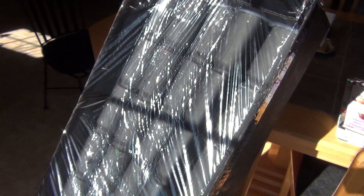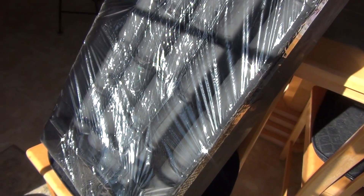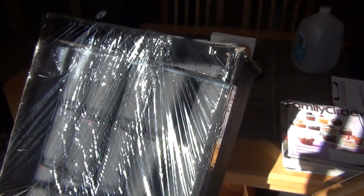I made a portable version of the beer can solar heater using cans and a piece of cardboard box and painted it black. Here it is — the beer can solar heater. I just have it sitting on a chair and this is how it kind of works.